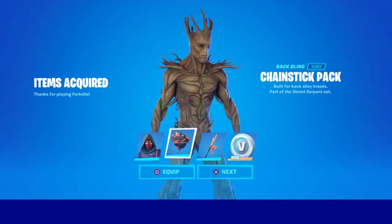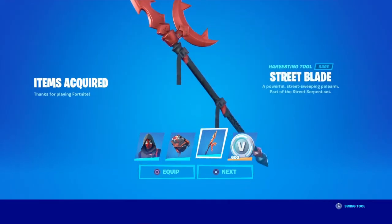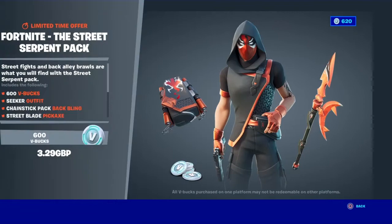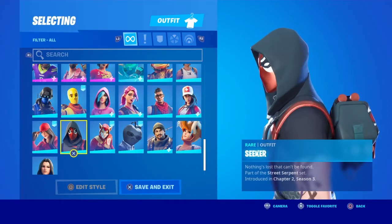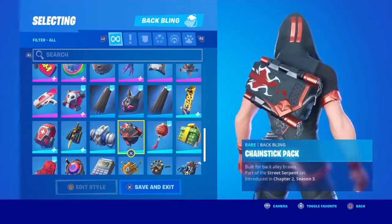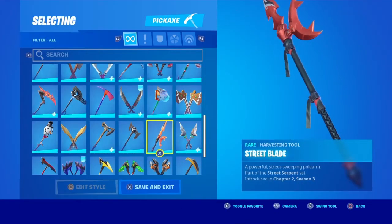We've got Chain Stick Pack — doesn't look so good on groups, I'll equip that. We've got Street Blade, so good, I'll equip that. And we get the 600 V-Bucks — pretty cool skin. Chain Stick Pack, nice.